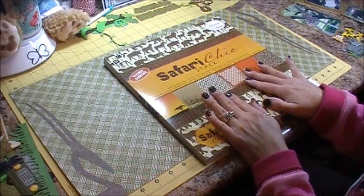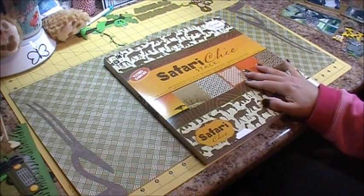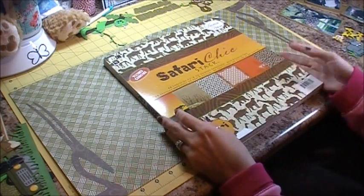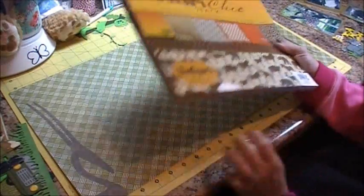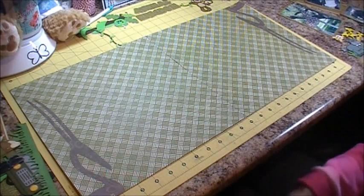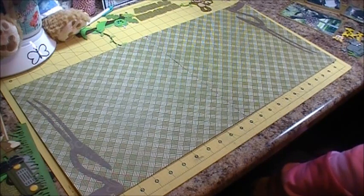The patterns are called Wild Safari Adventure and Cruising the Safari. For my layout today I'm using the Safari Chic stack by Die Cuts With A View and I'm going with more of the brown and green tones.